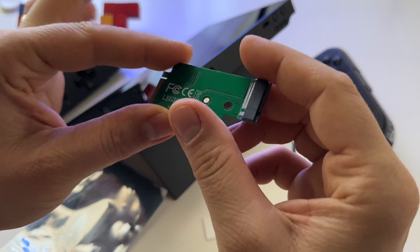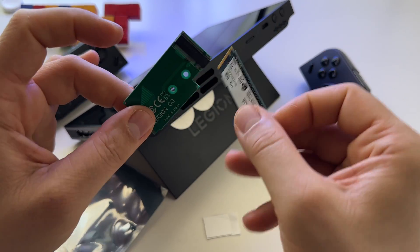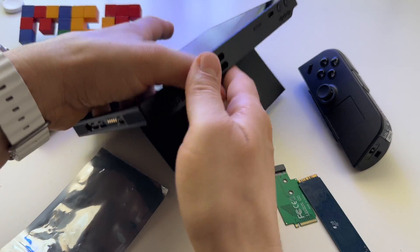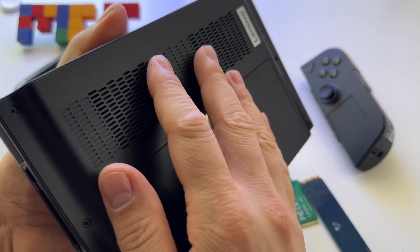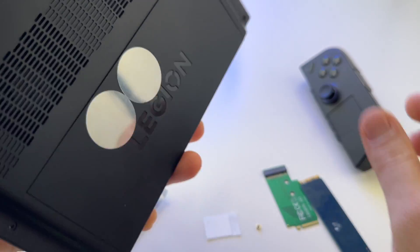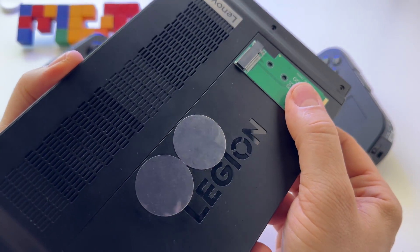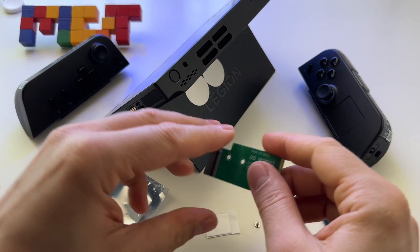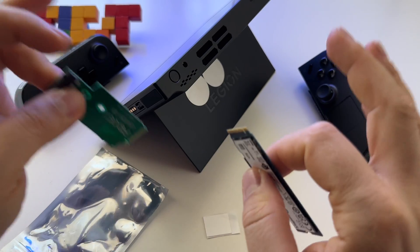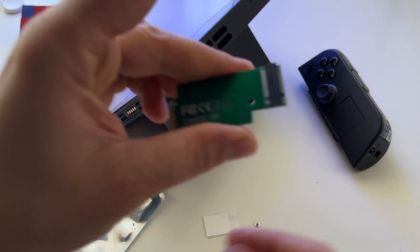I decided to try this adapter for Lenovo Legion Go. It's supposed to let me use a 2280 SSD inside of this device without changing the back. So without a custom back, we should be able to use this adapter inserted right here in this way, and it should let us use an SSD like this with the device. Let's try it and see if this works. I'm really curious.